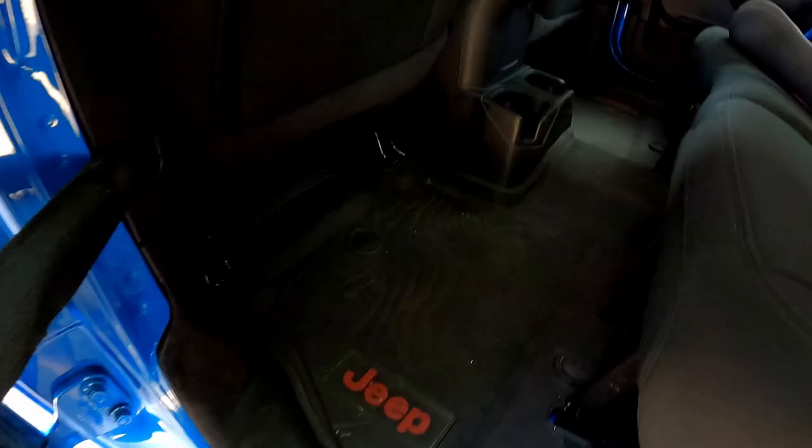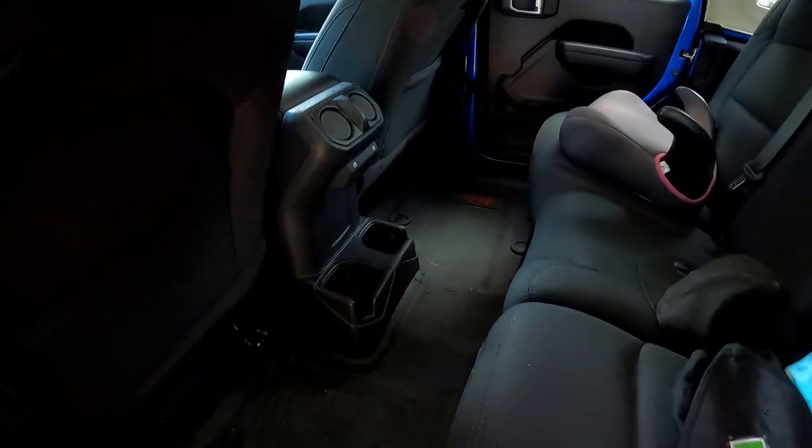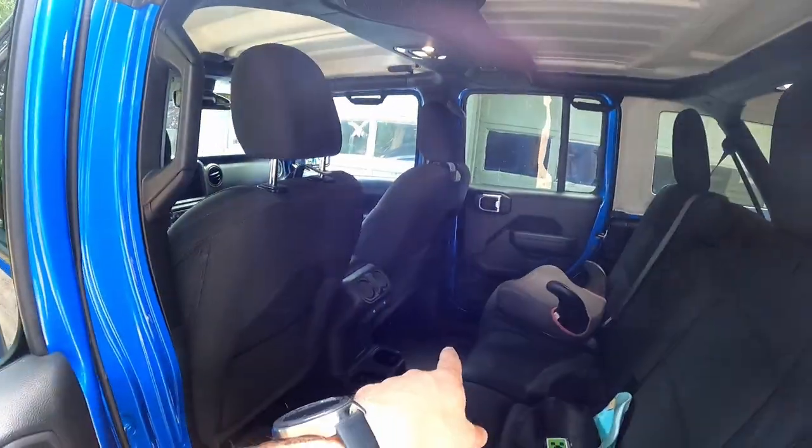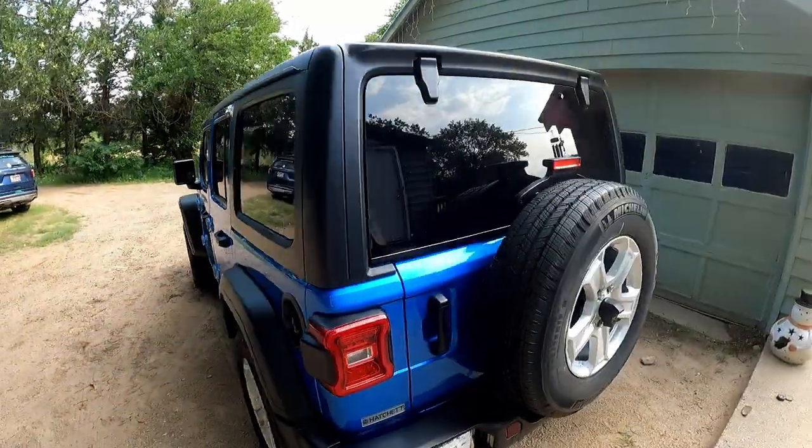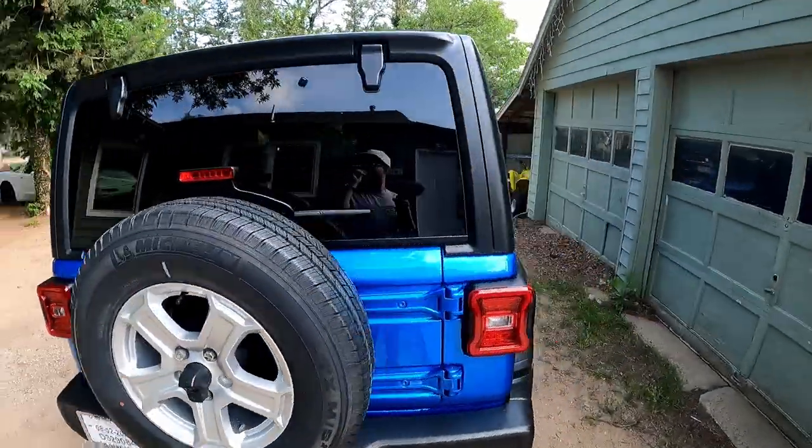They also came with one for the back. It's got a pickaxe and a shovel, and the old Jeep on that side. The passenger side over there has a t-rex, which is super sweet. Something small, a little small mod for it.